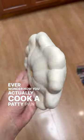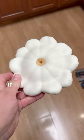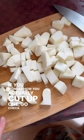Ever wonder how you actually cook a patty pan squash? Well, come along. If you wonder how you actually cut up one, go check out my last video.